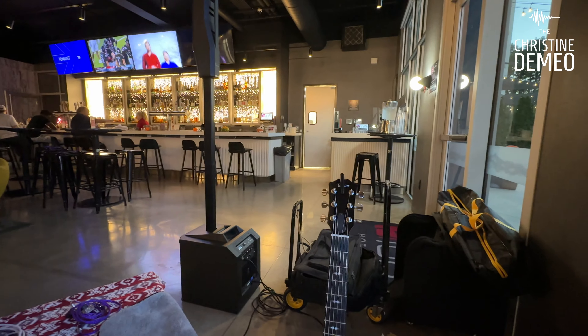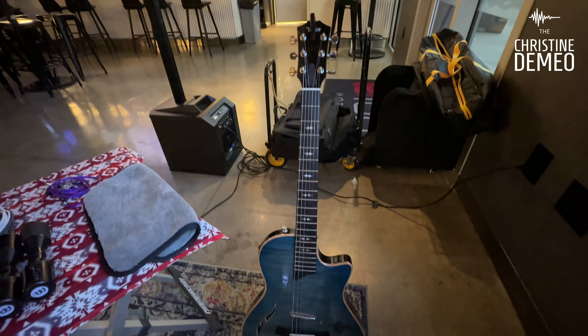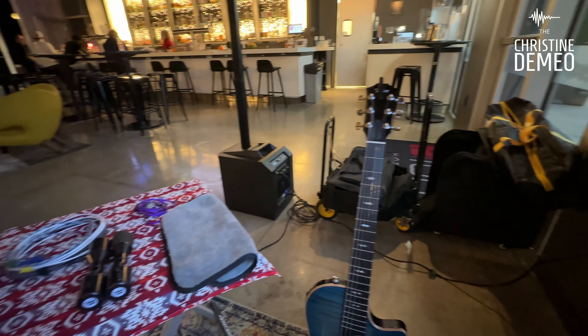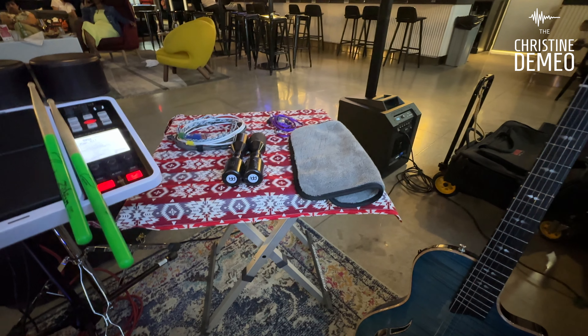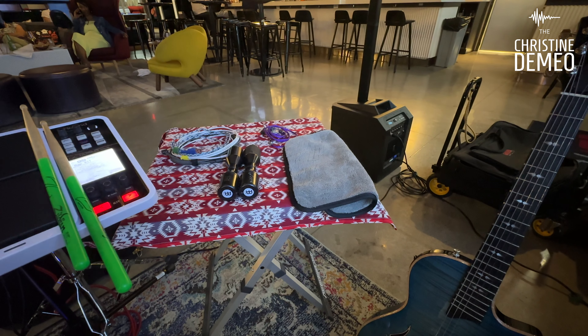I am using the Taylor T5Z Pro — this is my new one, in that beautiful Harbor Blue. And I've also got this little camping table set up right here where I keep my egg shakers, phone, and things like that when I'm playing.